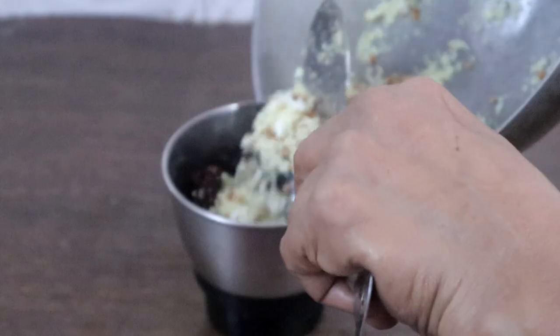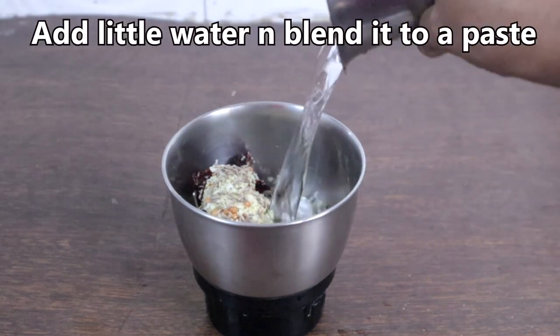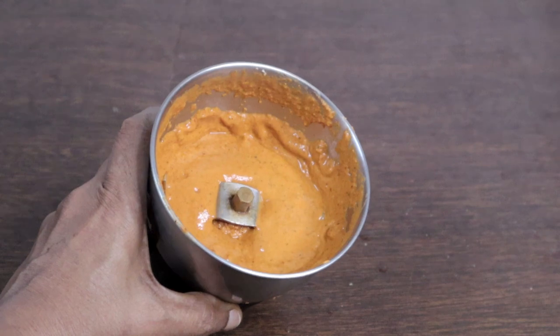Once this has cooled, add a teaspoon of cumin seeds — no need to fry cumin seeds. Add little water and blend it to a paste. The paste is ready.